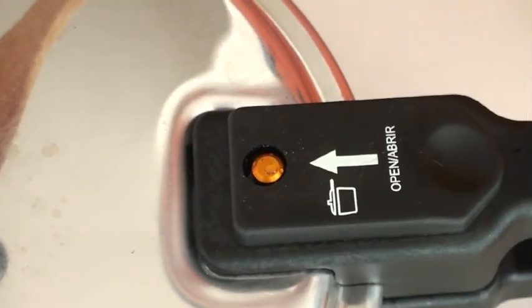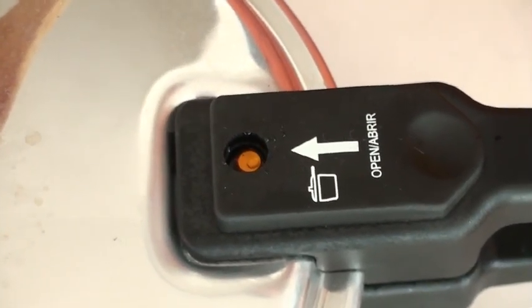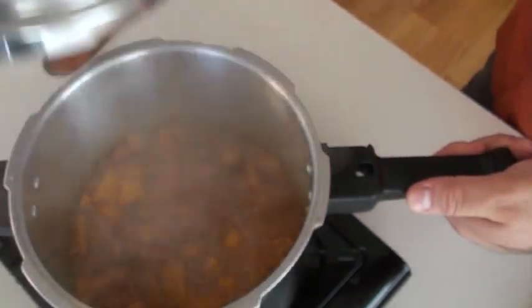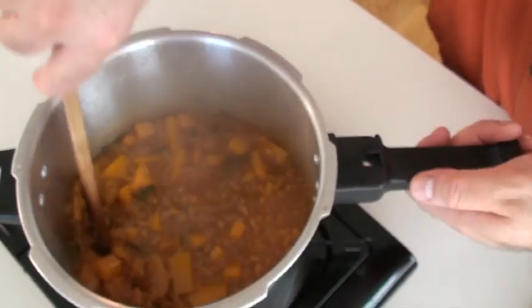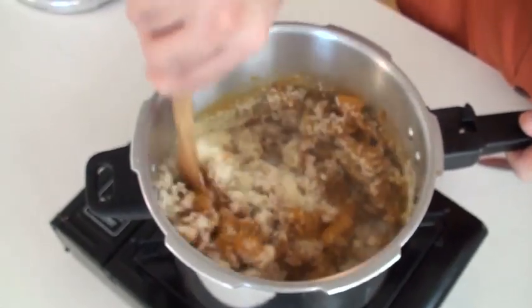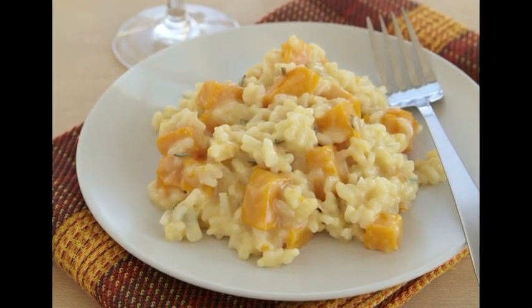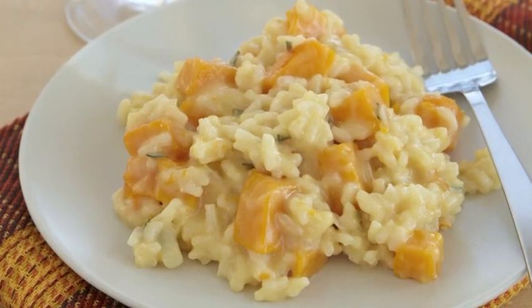To release the pressure, we're going to use the rapid release method using a wooden spoon — all you have to do is press. Once all the pressure is out, the orange release valve will go back down, and that's when you know it's safe to open the pressure cooker. Look at this — isn't this an absolute beauty? Add some parmesan cheese and mix it a little bit. Fast, easy, and delicious — who knew you could make this creamy butternut squash risotto in a pressure cooker!